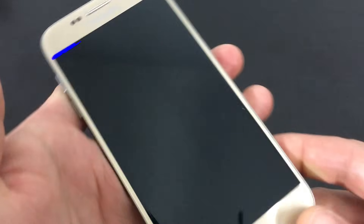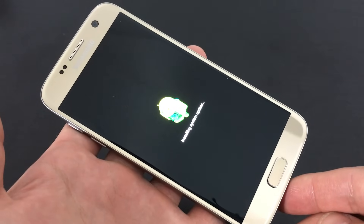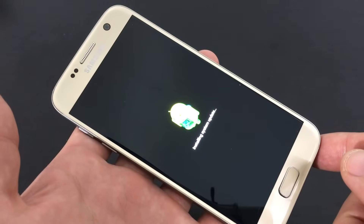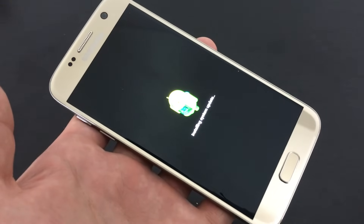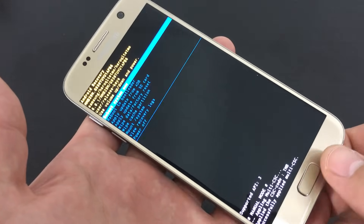Once you see a blue line of text, go ahead and let it go. Now you see the Android guy here, and then you're going to see the no command pop up here shortly, and then we'll be able to go into the Android recovery menu. There's no command, and now here is the Android recovery screen.